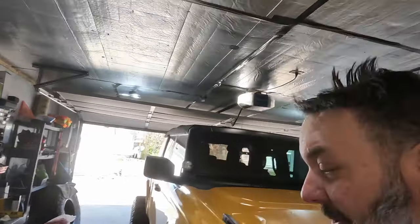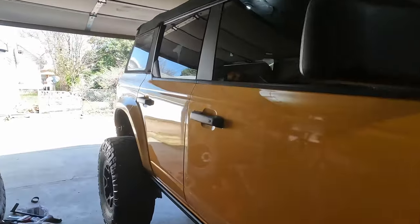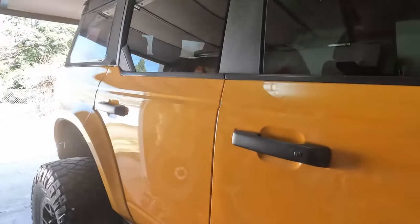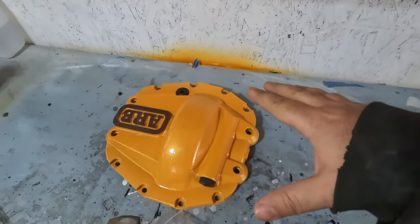What is going on guys, welcome back to the channel. My name is Bill and in today's video we're again working on the Bronco. Now that my Bronco's back, there are a few things I never got done that I'd like to get wrapped up, one of which is this ARB diff cover.